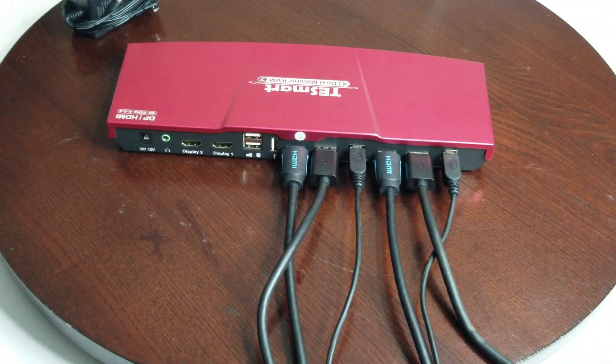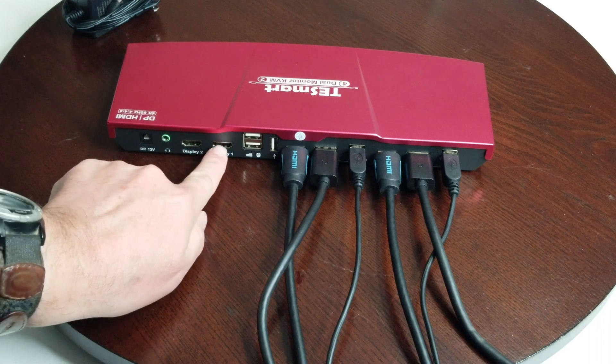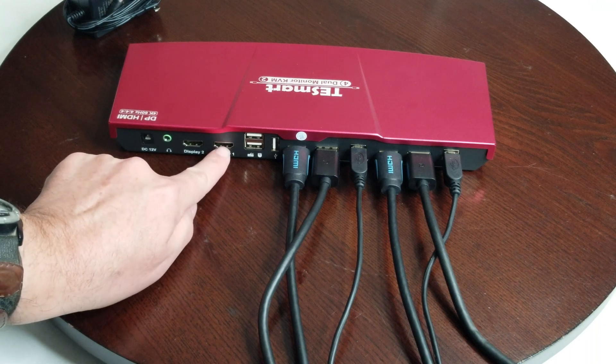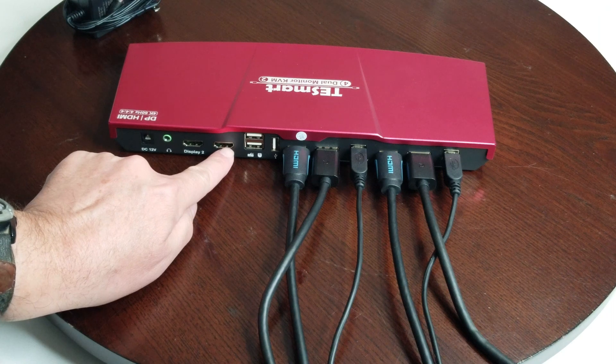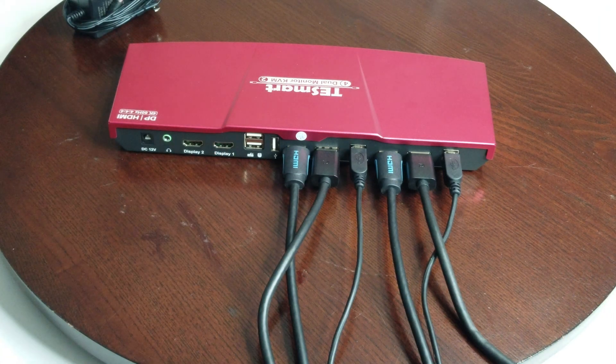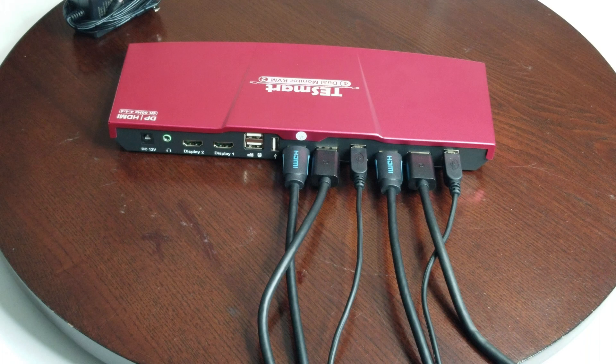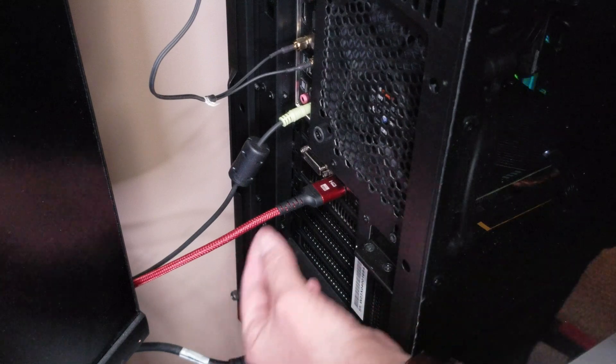So you've got your mouse, keyboard, and graphics card connected for the first computer. Do the same for the second computer. Now you'll need two more HDMI cables coming from your monitors — unplug the monitor cables from the graphics card and plug them into the KVM display inputs instead. Make sure you know which is display one and display two so you know which monitor is which.